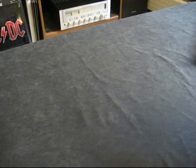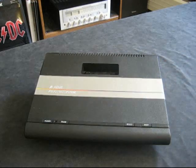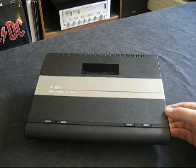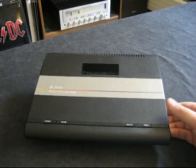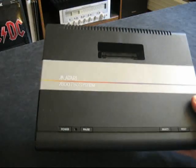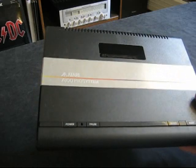Hey guys, today I picked up a new system, and it is an Atari 7800 Pro System. Now this came out in June of 1986. It's a top-load design, similar to a 2600 or a 5200.